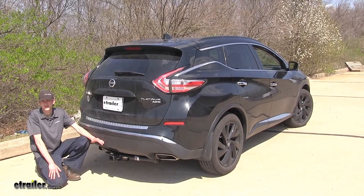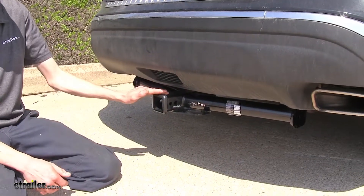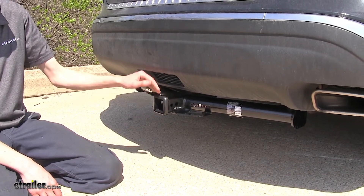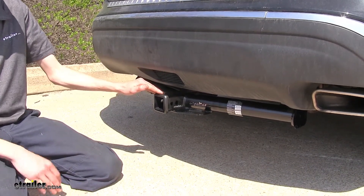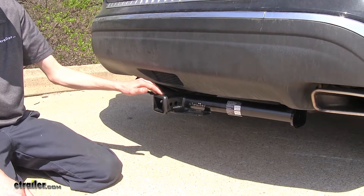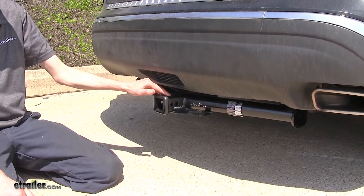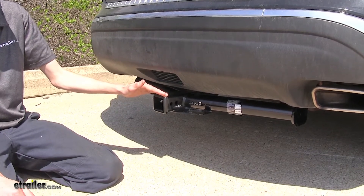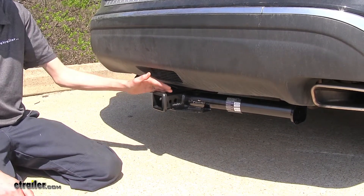Here's what our hitch looks like installed. One thing that our customers have stated about this hitch they really like is that it has a higher tongue weight capacity than the other hitch options out there, and this gives them the ability to load more weight on with a cargo carrier or have more of a sense of security when using it with a bike rack.